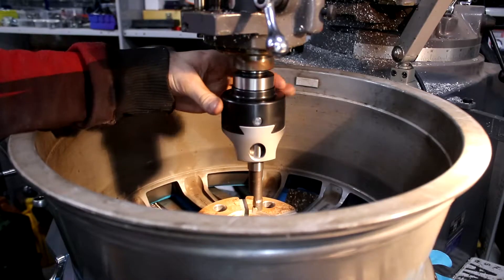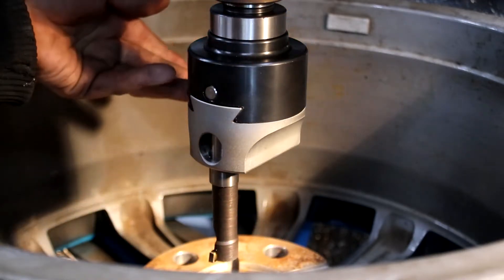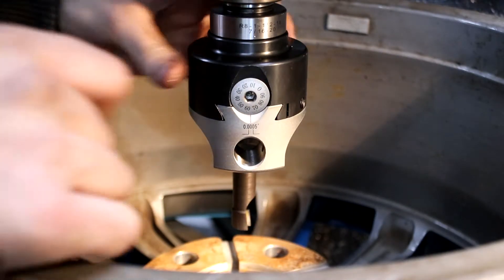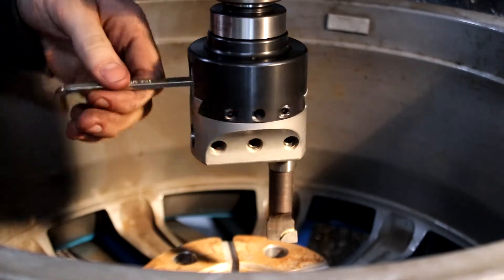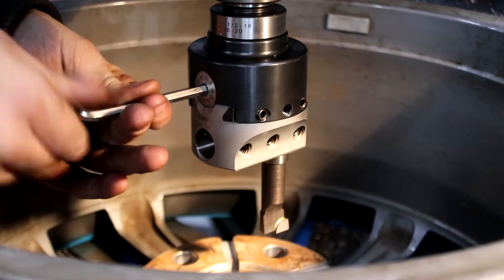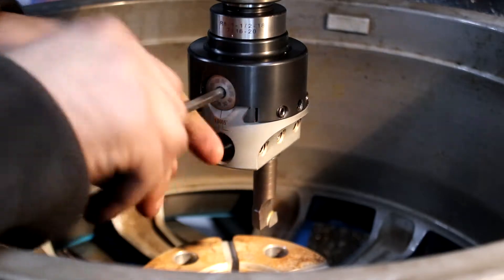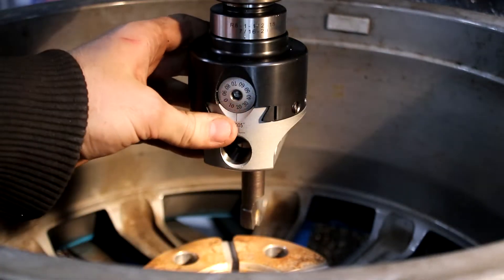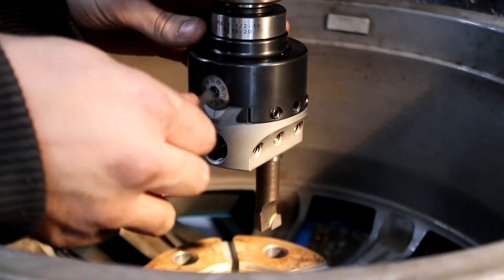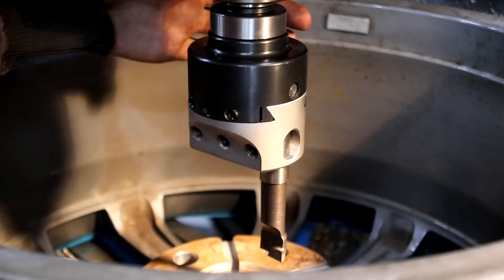This is the boring head fitted up in the middle now. It's just a cheap one off eBay — I think it was about $200 or $300, whereas a good brand one is like $2000. The way it works is this spins around and the cutter goes around to bore out the size hole you want. To adjust the size, you turn this adjustment here and it moves the cutter in either direction. Normally each division is 0.1mm, but this one is in the old imperial American system, so it's annoying having to convert backwards and forwards constantly. But it's still usable.